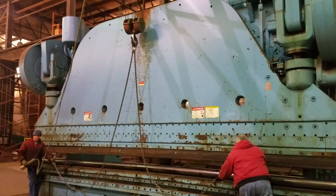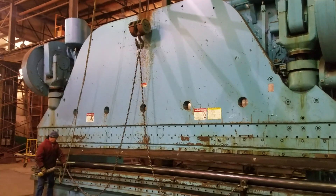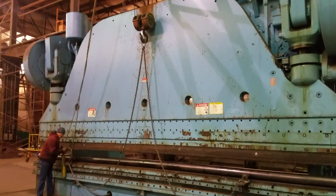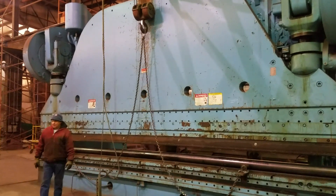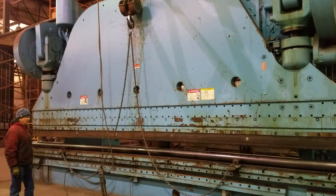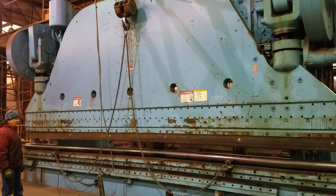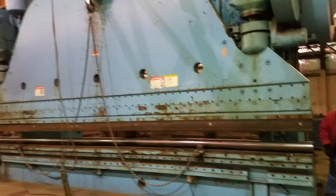We're using a Cincinnati 1500-ton press brake. It has a 50% additional capacity, so we can safely press 2250 tons. We're pressing the material into an ovate shape used for a top rail on a bridge guard railing, and it will take approximately 450 tons to press this into an ovate shape.